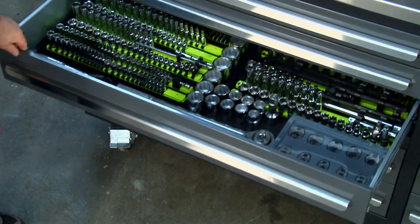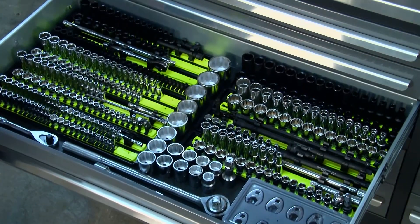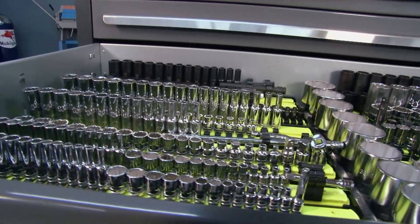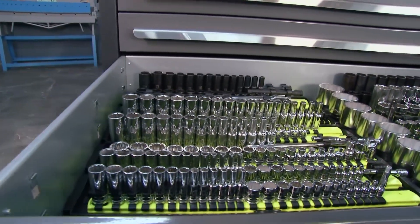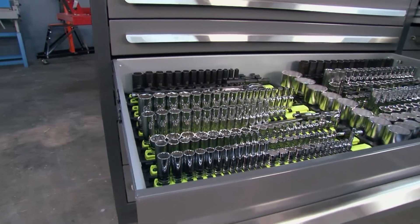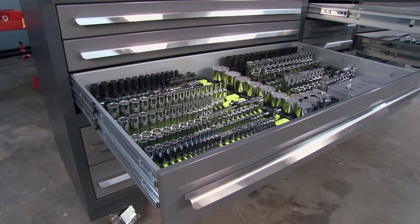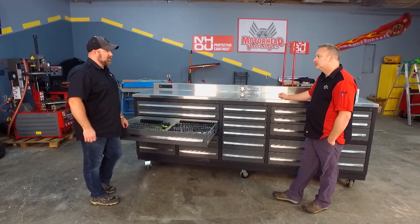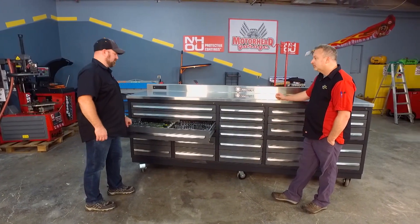We have a deeper drawer down here that's roughly about five inches deep. As you can see, we have an entirely full set of quarter, three-eighths, half-inch, and three-quarters sockets in this drawer. With this drawer being double-railed, galvanized steel, gusseted at the drawer bottom, this drawer is going to hold the weight of all your tools and sockets.